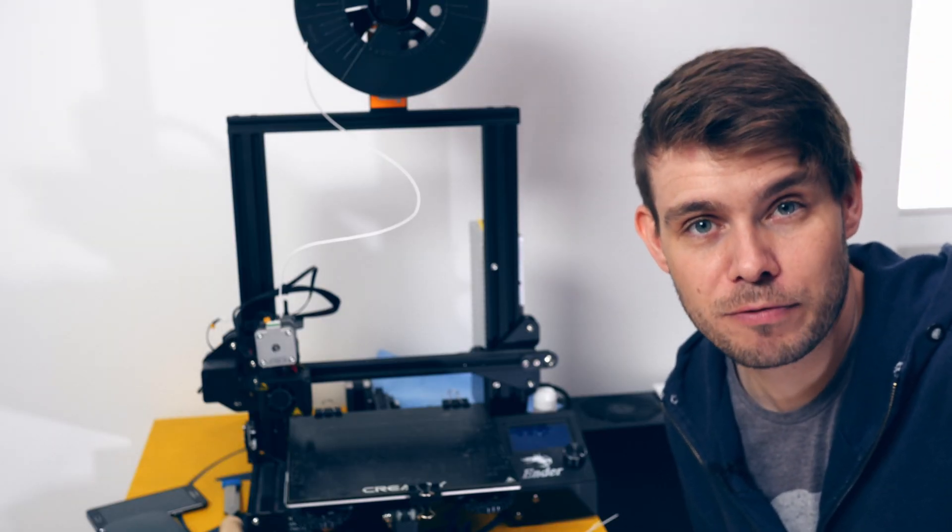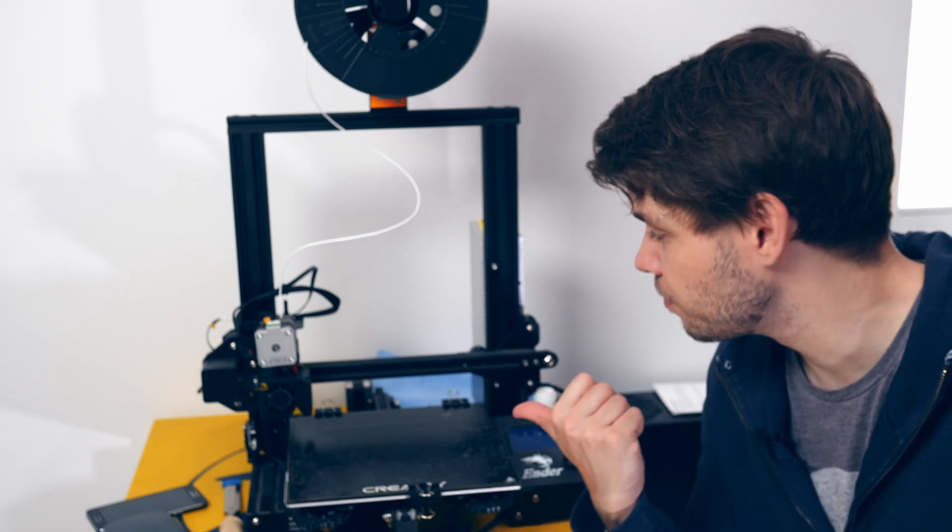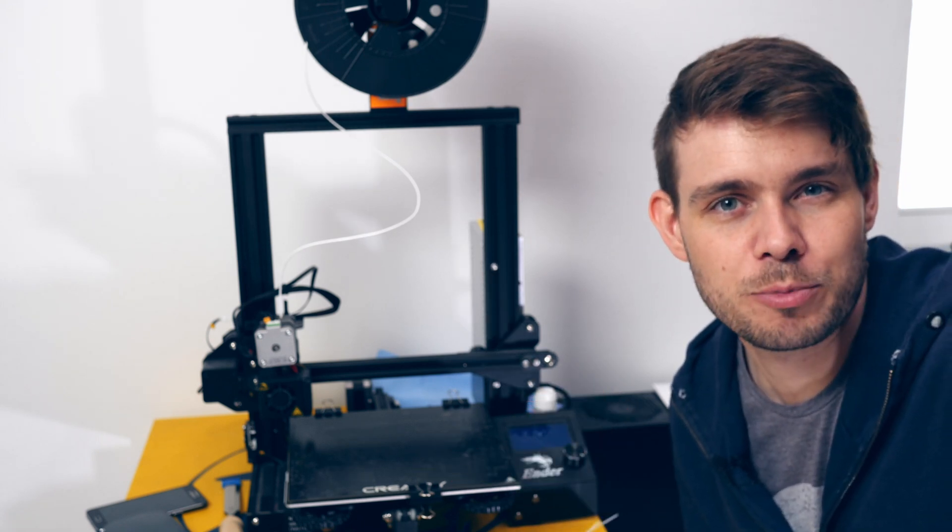Whenever I need to fix something my first thought goes to the 3D printer, regardless of whether it makes a lot of sense to use 3D printing. So how do I intend on fixing the leak with 3D printing? Well I probably won't be able to fix the leak but I think I can get rid of the container on the floor.